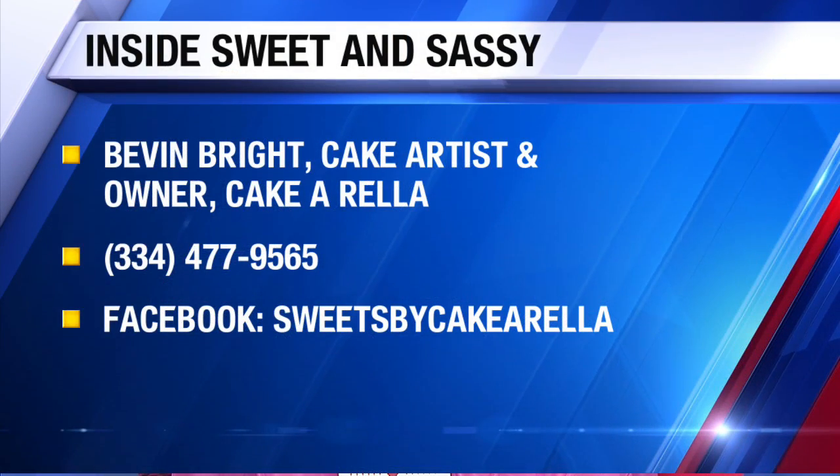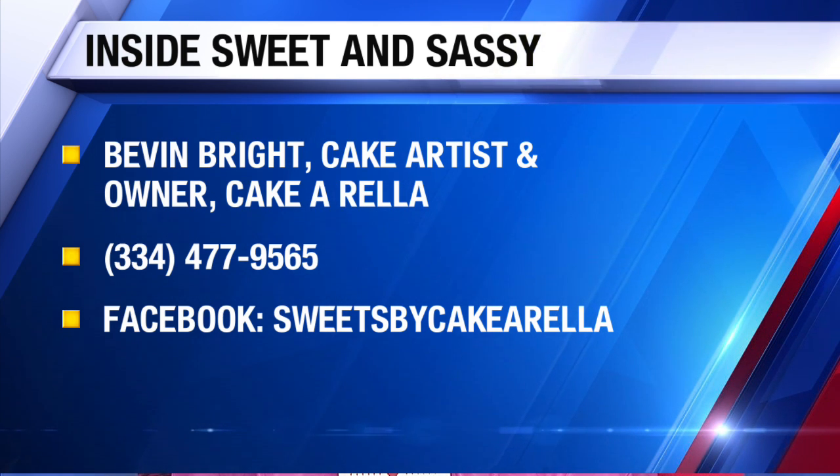So if people are interested, how do they place an order? Let's remind folks what that number is. It's 334-477-9565. Okay, it's there on the screen. And that's your Facebook — it's called Sweets by Cake-Orella. On Facebook. And then we're going to start from this first dot, put the toothpick right in that first dot, and just drag the whole way all the way around.